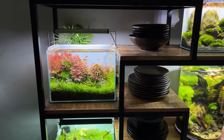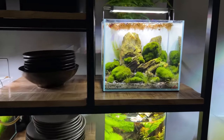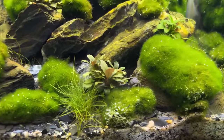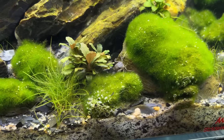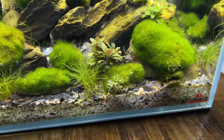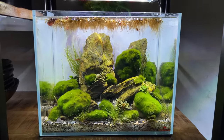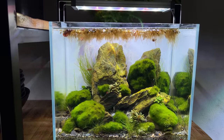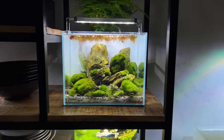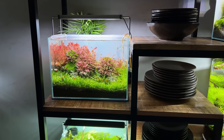Let's do a little short update on all these tanks just to finish the video. On top of the shelf, we have the moss ballscape for the Thai micro crabs — there's actually one right there. It's not very often that we get to see them. This tank is really nice, super low maintenance. Nothing is really growing apart from a little flame moss in the back, so it's just a water change once a week. This one is one year old now and is probably going to be rescaped soon.